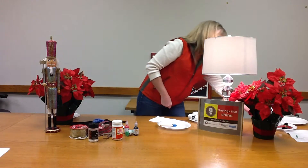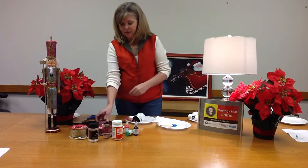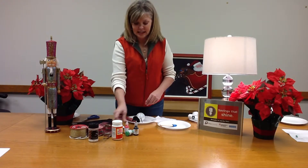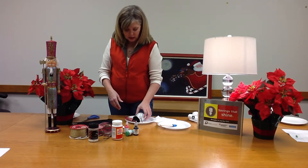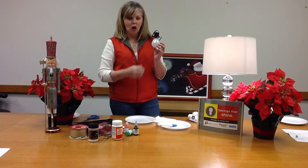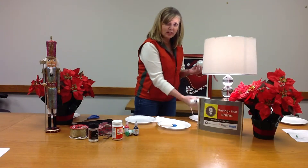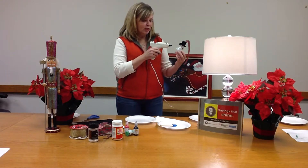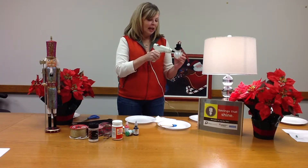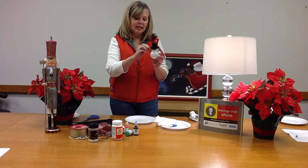Once it's dry, you can take things like felt, ribbon, sticks, and paint. With the sticks you make little arms on both sides. I'm going to use a hot glue gun because it's faster, but if you're doing this with your kids you might use tacky glue instead. Just put a little bit on there and stick the stick.